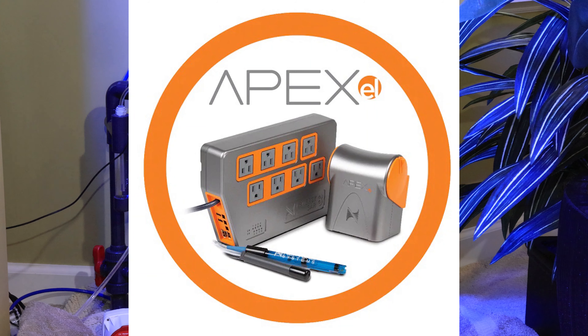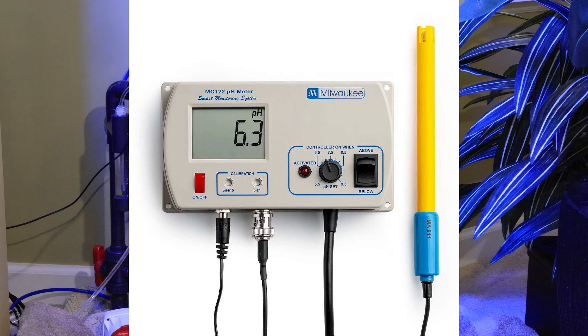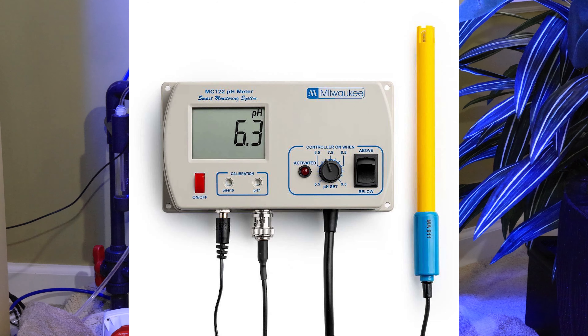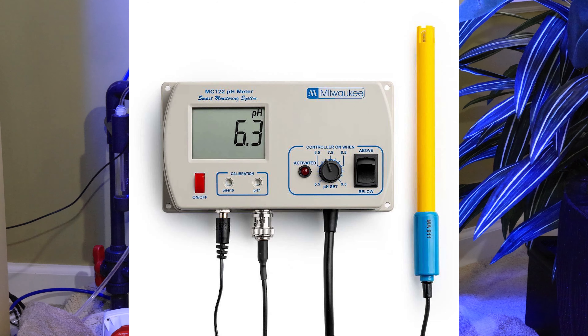The goal is to get the pH inside the calcium reactor low enough — generally between 6.5 to 6.8 — to dissolve the media. You don't want to set the pH below 6.5, since this can dissolve the media too rapidly and turn it into a muddy substance that won't be useful. As the media dissolves, alkalinity, calcium, and other trace elements are released from the media and become available for consumption by your coral.